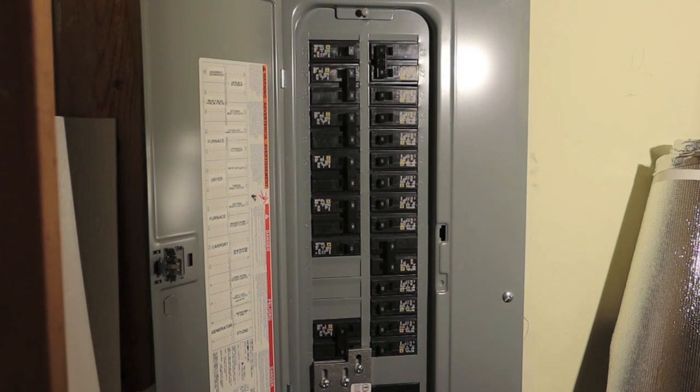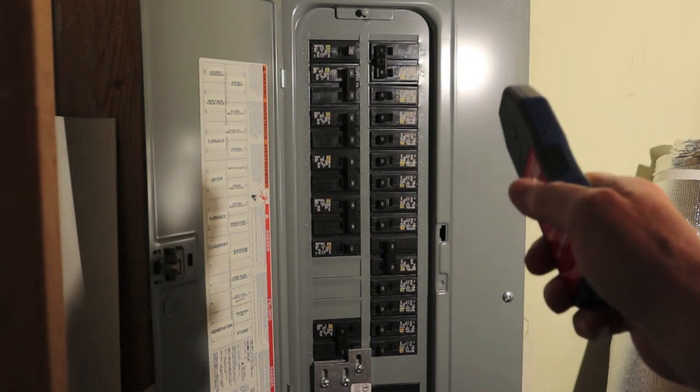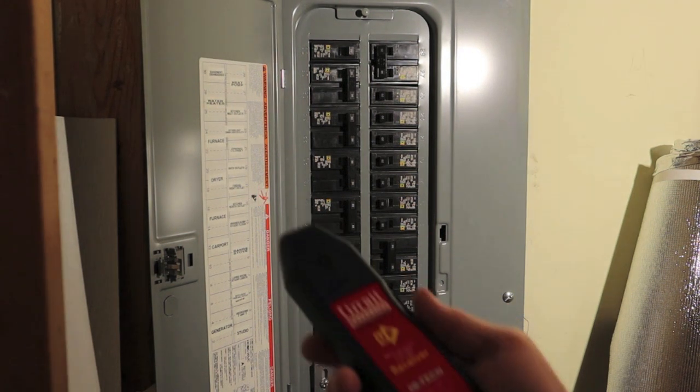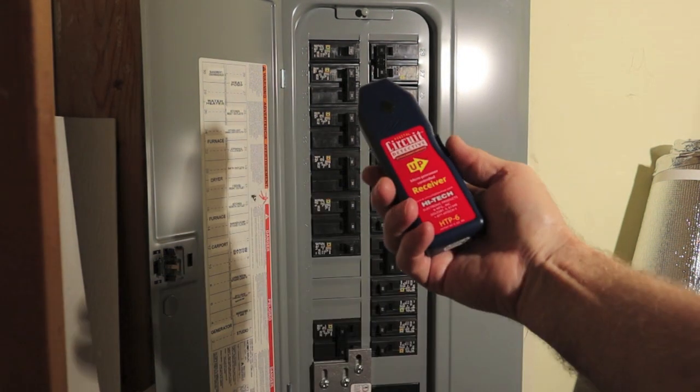The receptacle we're trying to find is located just on the other side of this brick wall. The meter is straight across and the receptacle follows straight down — it's just an outside receptacle. We're in a dark closet with a light hanging up off to the side. Let's turn it on.